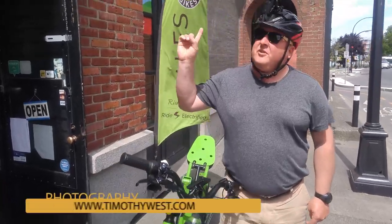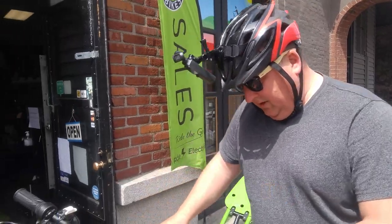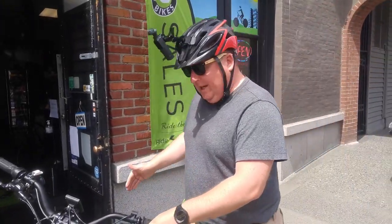Hi there, it's Tim and I'm here in front of Ride the Glide. They've let me out one of their very unique vehicles. This is called the Superglide 40.